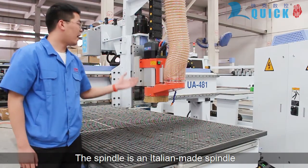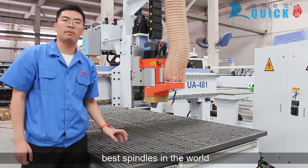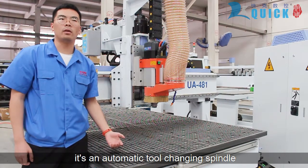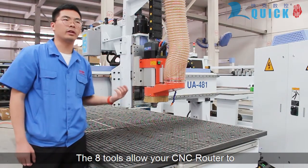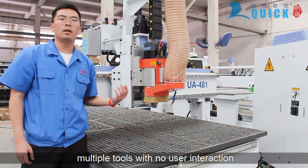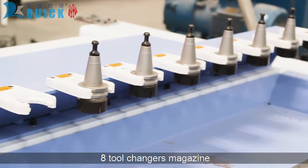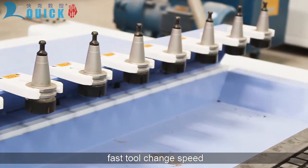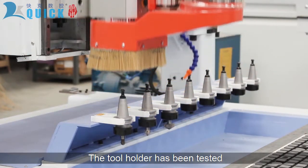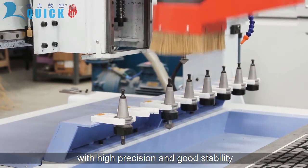First of all, the spindle is an Italian-made spindle, which is considered to be one of the best spindles in the world. Inside the automatic tool-changer spindle, the 8-tool magazine allows your CNC router to complete highly complex jobs with multiple tools and no user interaction. It features an 8-tool magazine, fast tool-changer speed, and large tool magazine capacity. The tool has been tested for dynamic balance with high precision and good stability.